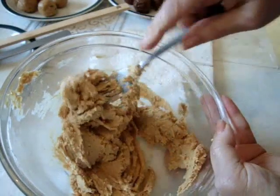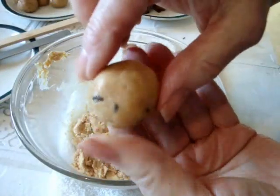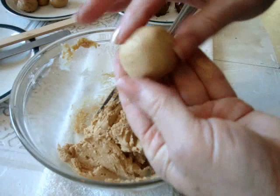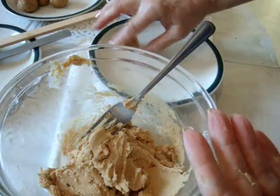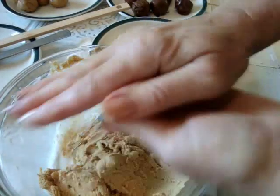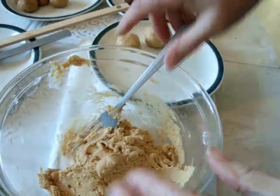Now once you have it at this level, you could add some rice krispies — in these I added some chocolate sprinkles. Take about a teaspoon full of the batter and roll it into a ball. I'm just going to place them on a saucer and put them in the freezer before I dip them into the melted chocolate, and it's going to make them set up a lot more quickly.